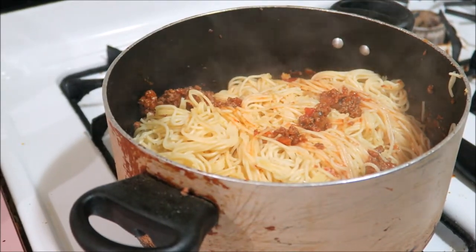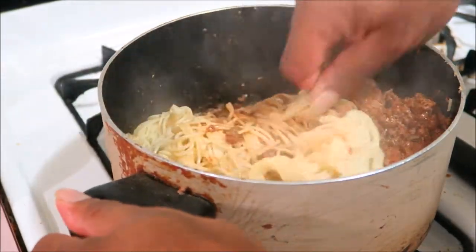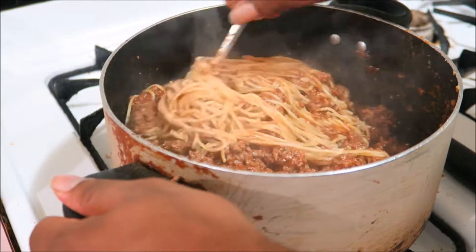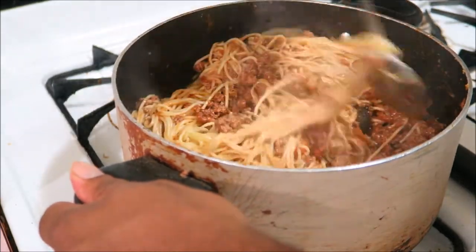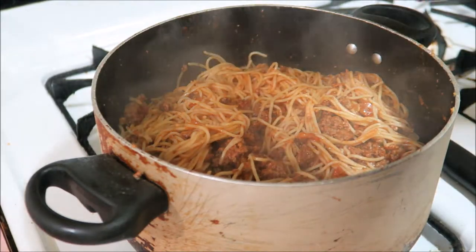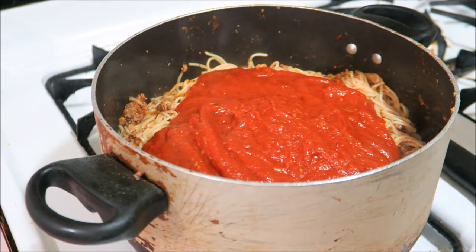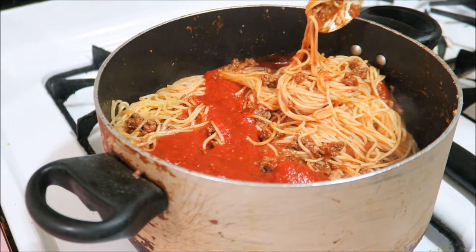It's not ready yet — I got to add the other sauce. I'm just going to stir it up. I'm going to put my burners on real low and we're good.